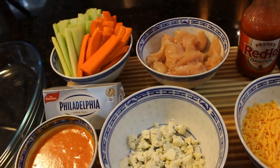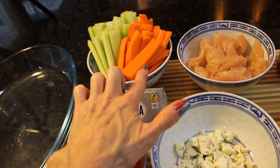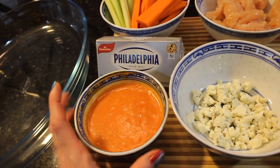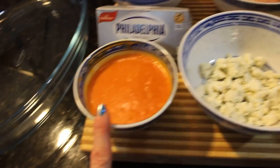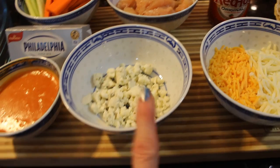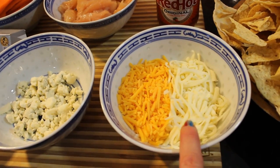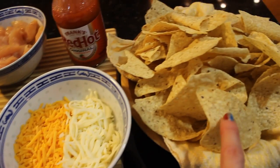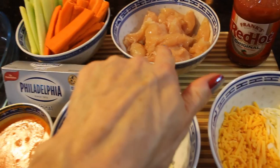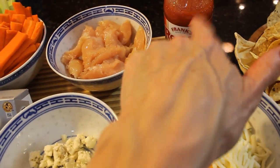These are the ingredients for the buffalo chicken dip. We have chicken tenderloins, sliced carrots and celery, room temperature Philadelphia cream cheese, some homemade buffalo sauce made with Frank's Red Hots and a half a stick of melted butter — you just whisk it and it blends really nicely. A third of a cup each of crumbled blue cheese, shredded cheddar, and mozzarella, some tortilla chips, and Frank's Red Hot Sauce. We're going to get the chicken on the stove and start to simmer it with some Frank's Red Hot Sauce.